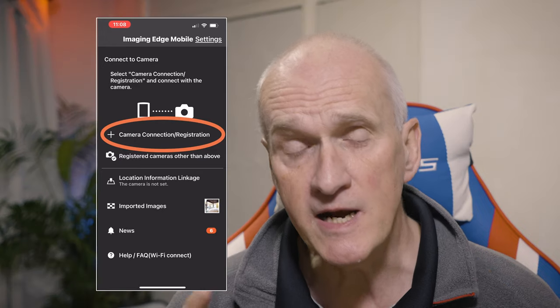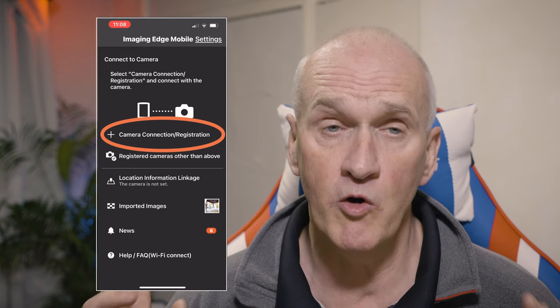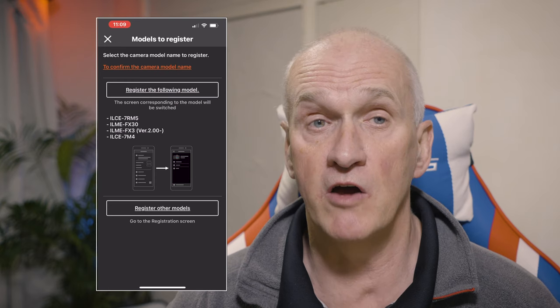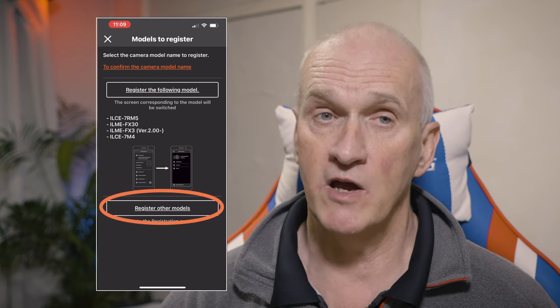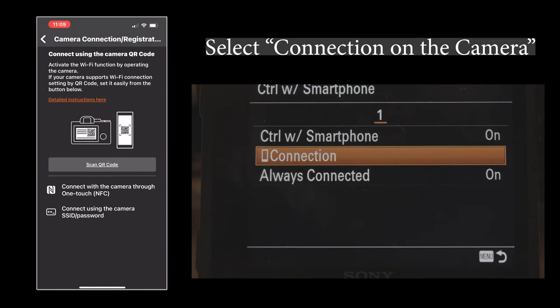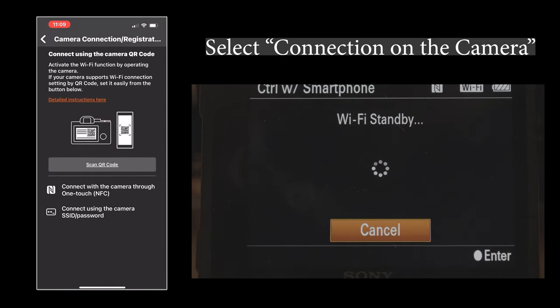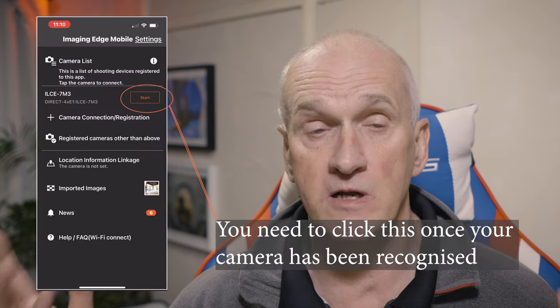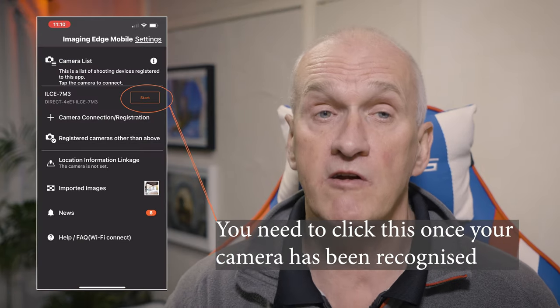Click into that and make sure that the connection is turned on. Once you've done that, you can go back to the app and add a new camera. You can ignore registering the models it shows, because that's not your Sony A7III — choose 'Other Models'. Once you've done that, it should come up with a QR code that you can scan with your phone. Scan that, and it'll ask if you want to join the network. The network name is the name given to your camera, so you should see ILCE-7M3 in there, perhaps with a number at the start. That's the one you want to join to create that Wi-Fi connection between your phone and your camera.